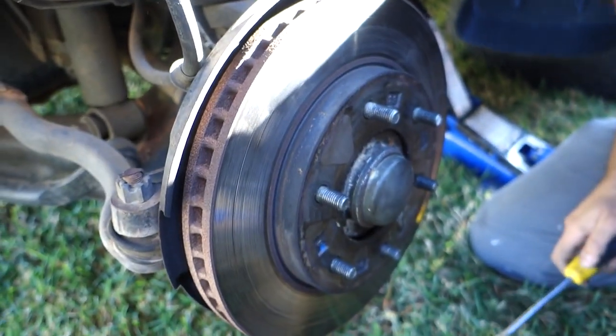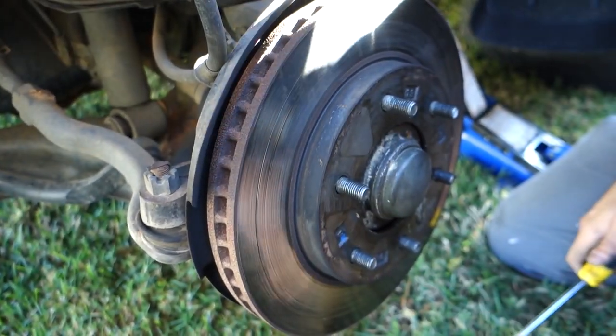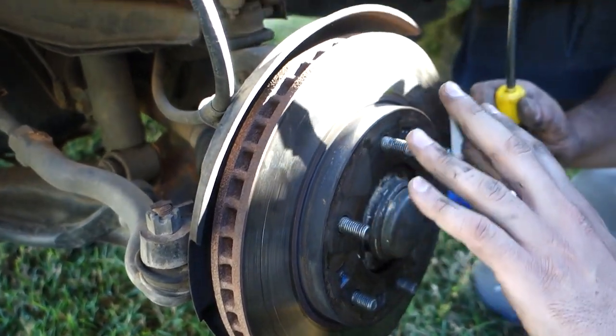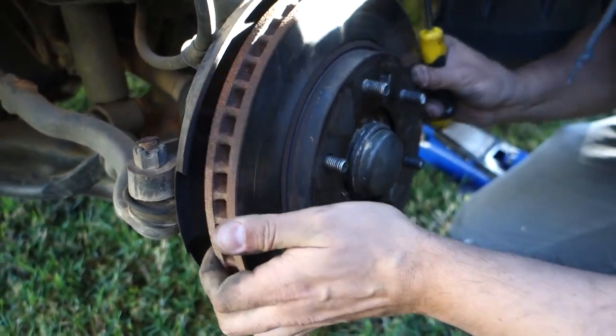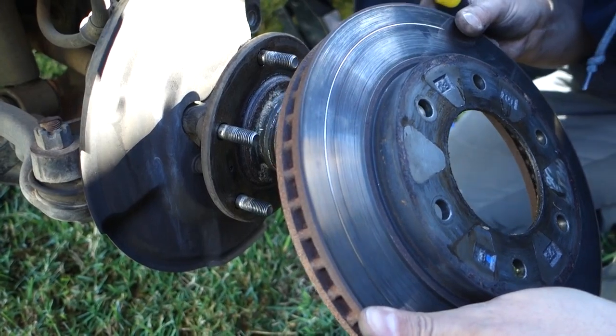Now that we've got our caliper completely removed, we want to take off the rotors — also known as discs depending on what country you live in. Whether it's a rotor or a disc, it's very easy. Sometimes they might be a little bit tight and you might need to hit it with a hammer just to loosen it up, but this one should come straight off. We'll just move that to the side.